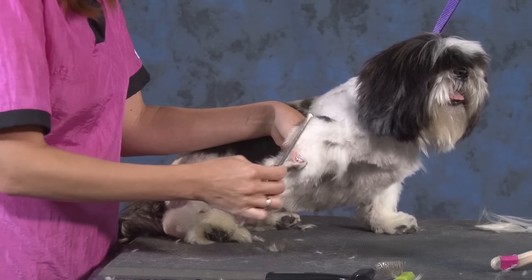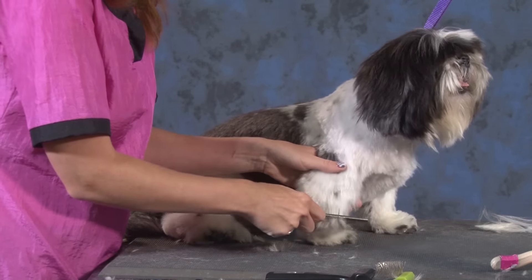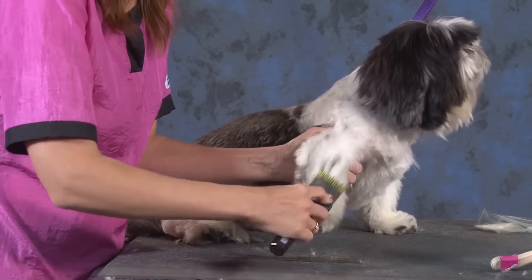Like I told you before, some of these knots are sitting off the skin. That's why it is important that the dog is blown out properly. Even if they're still matted, I'll tell the bathers: you don't have to brush them out. Just get the mats away from the skin.